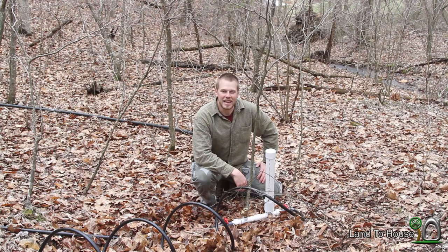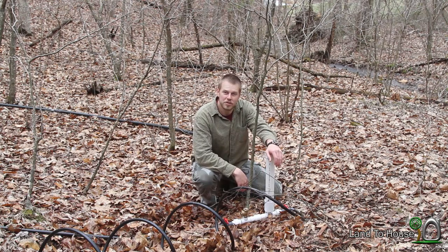Hello, I'm Seth Johnson with Land The House. In today's video, we're going to find out how many gallons per minute this 3/4 inch hydraulic ram pump will use.